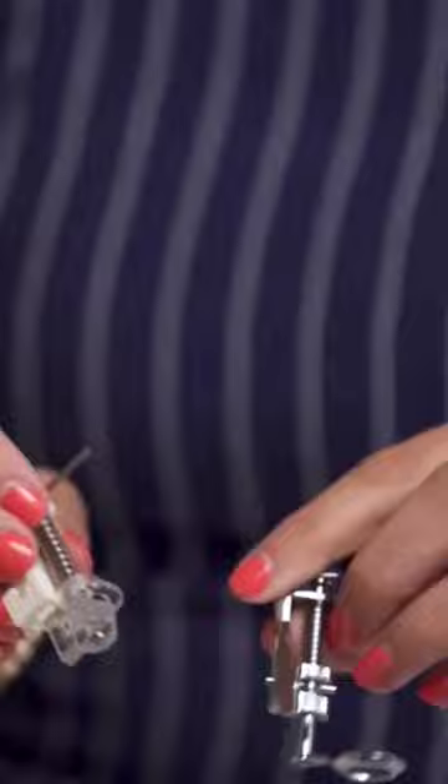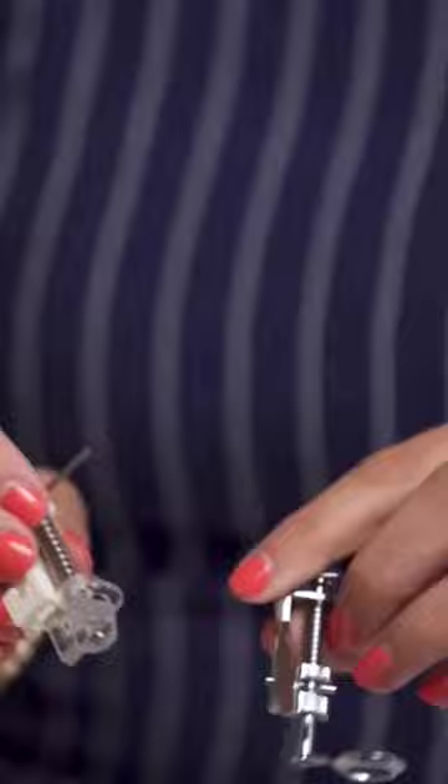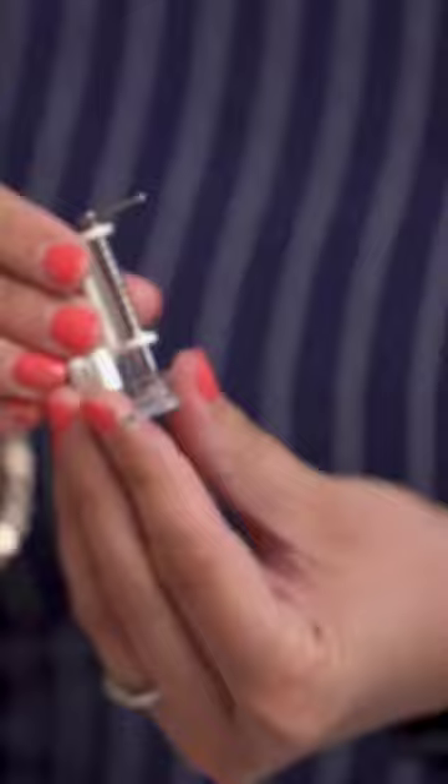First of all, we have our hopping feet. This is the most common type of free motion quilting foot because you can usually find one to fit almost any machine. They're also very affordable — a plastic hopping foot like this might cost about $10 if you order it online, which makes it very affordable to try out free motion quilting for the first time.